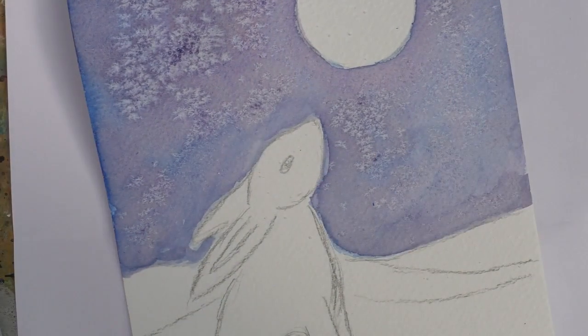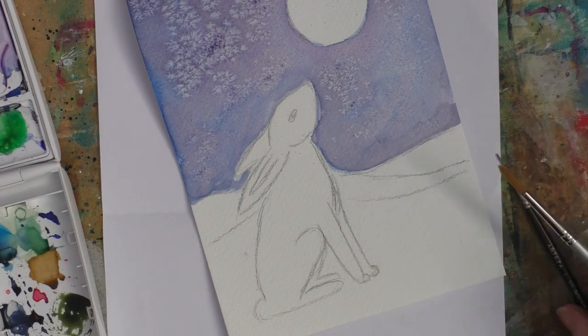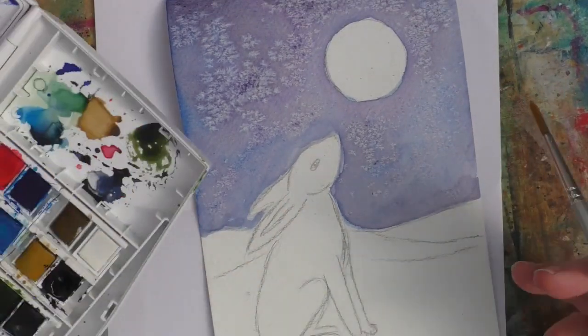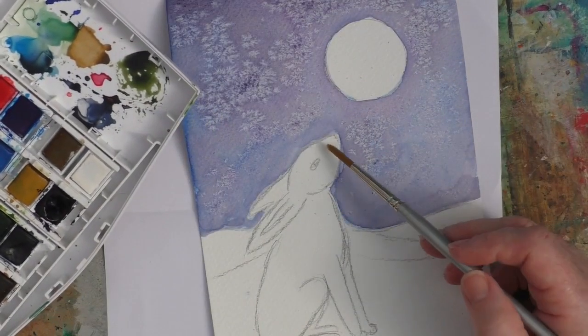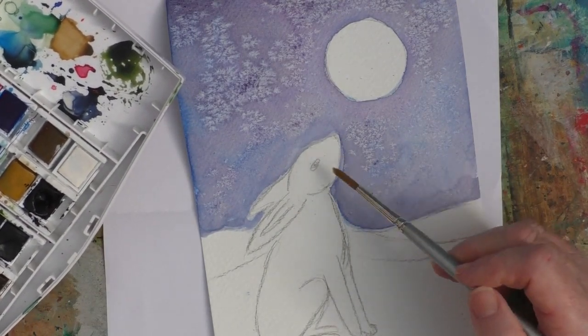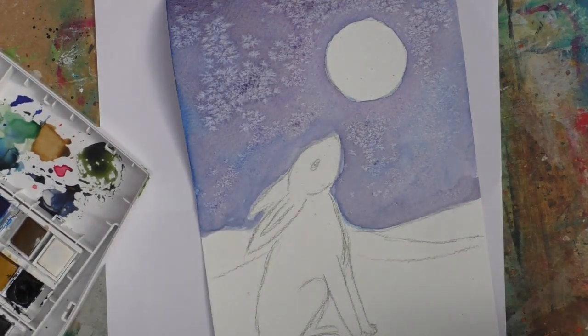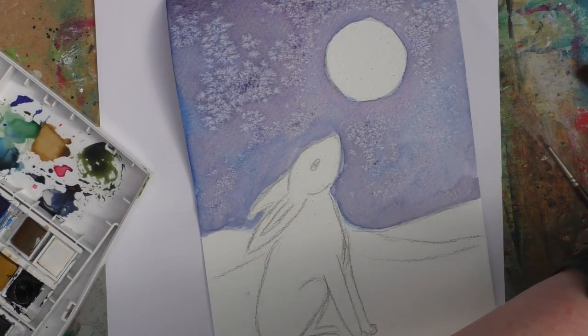And that reacted really quickly — better than I expected because my paper wasn't terribly wet. The salt's still on there. I'm going to leave it a little bit longer, but what I'm going to start to do meantime is to put some colour on my hare.